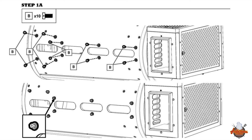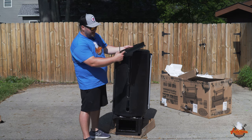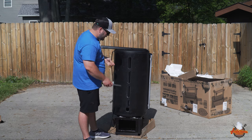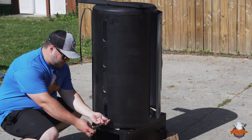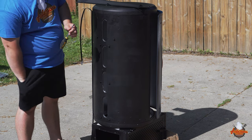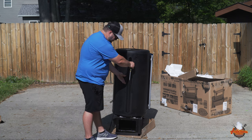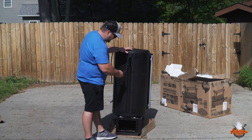Step 1A: we're going to be attaching the grease collection channel with 10 of the B bolts. We're attaching the grease collection channel onto the bottom of the grill. You've got one end where it's closed and one end where it's open — we want the open end up. We're going to go through and start all of these screws, then slide and lock it in place, and tighten them up.